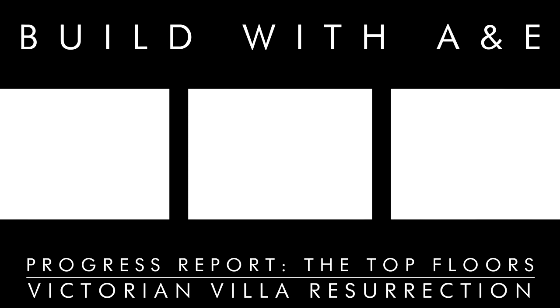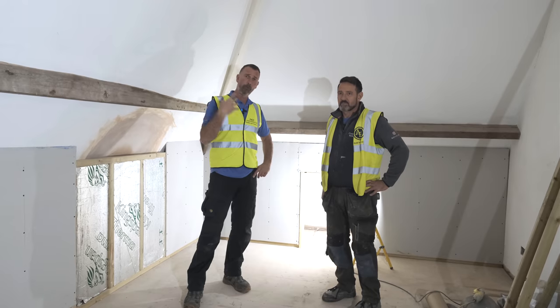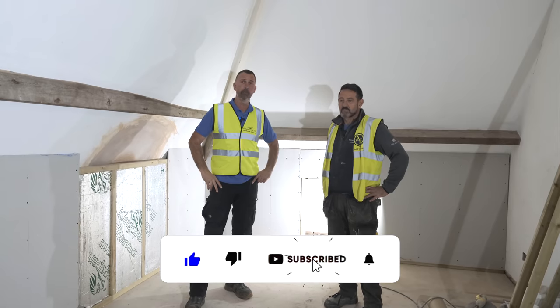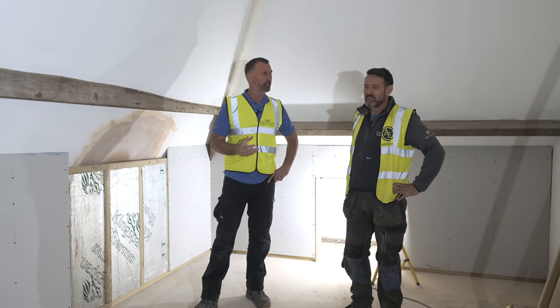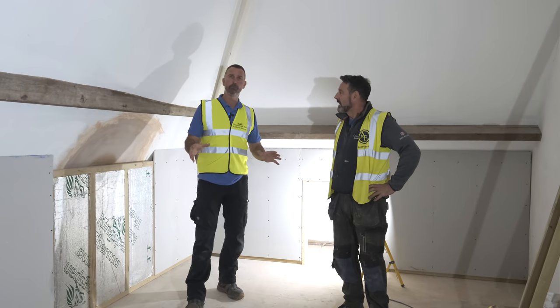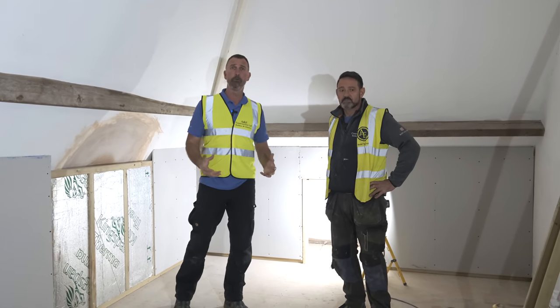Hey guys, welcome back to the channel. We've got a lot of work done. Brian's been the right-hand guy on this project. What me and Brian are going to do, we're going to go around each of the rooms and talk to you about all the things that we've been doing. In this first room, we've ripped loads and loads of stuff out of this, haven't we, Brian? The floor was up here, everything was a total mess. We've got to make this room into a more workable room.